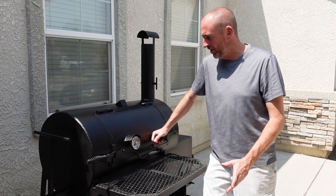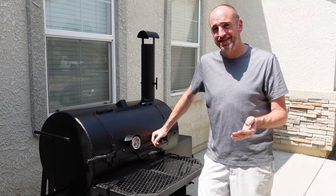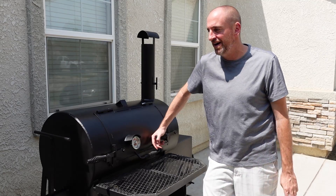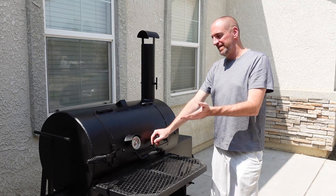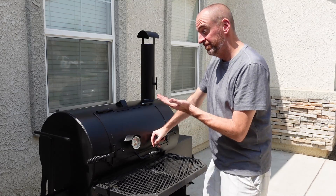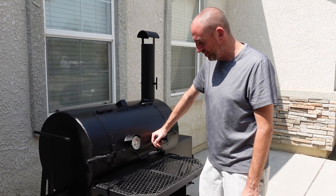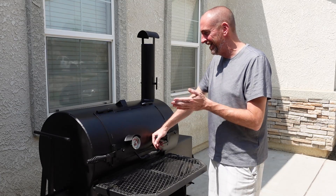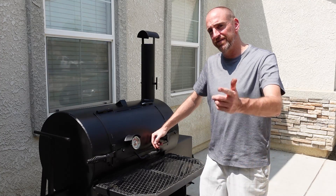My final thought: would I buy the Lang 36 again? Absolutely. I know people say you should have gotten a bigger size, but for me this has worked fine — I've cooked on it and fed 30 people or probably even more. It's a perfect size. If you want bigger, Lang makes bigger sizes, so go one size up if you need to. But for backyard or front porch barbecuing, this thing is ideal. I have no regrets and would purchase it again in a heartbeat. Shouts out to Ben Lang and everybody at Lang for making an amazing cooker — three years in and this thing has not disappointed me whatsoever. Put any questions in the comments below and I'll try to answer them. Peace.